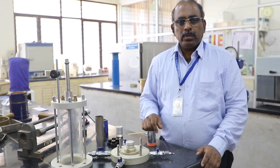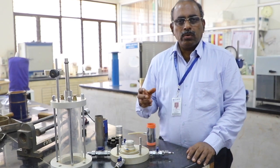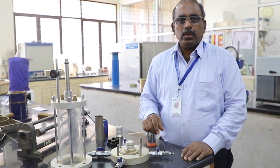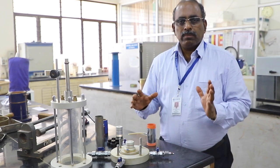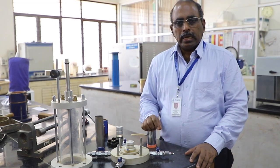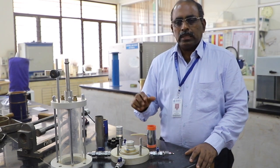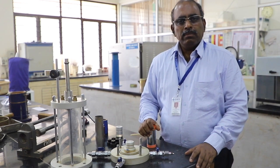An unconfined compression test is a test where we do not have any confinement. It can be used for clay specimens where it has cohesion, so there is no need for confinement. We cannot do the UCC test for sands — we need some confinement. Triaxial shear can be used both for sand as well as for clays, but for sand we need a lot of precaution in preparing the specimen.